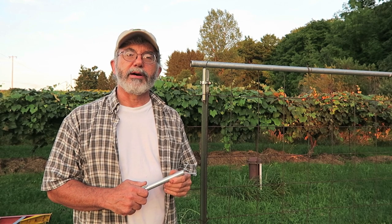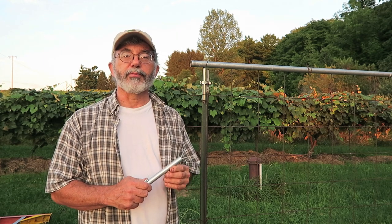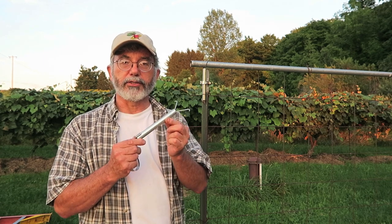Hi, I'm Herrick Kimball. I'm out here in my garden today and I'm going to show you something called a Y holder that I developed.